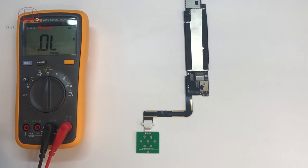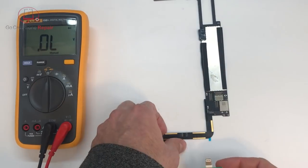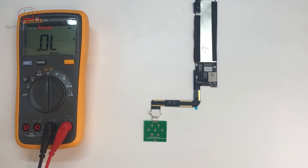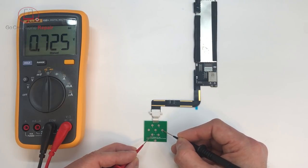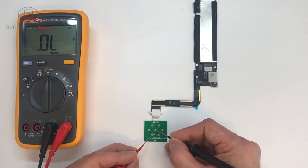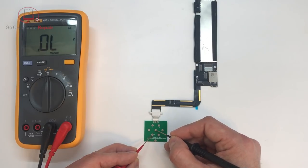Now let's compare with our trouble board. It's got some sort of problem — it does not want to power up, basically completely dead. We've got 0.473, 0.726, 0.726, and then OL on 4 as expected. On 5 we should have 0.480, but we have OL. On 6 we have 0.726, and 7 is 0.724. So this number 5 would be my first suspicion.